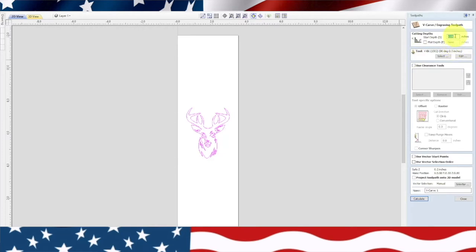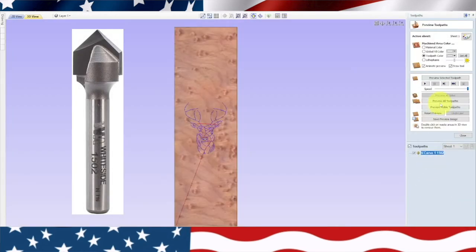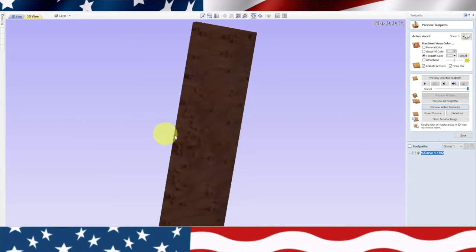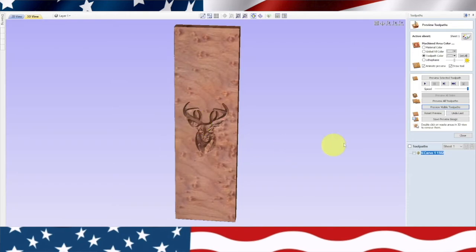Start depth: 0.05. We're going to do offset and put our tool number down — 1502. Calculate. Let's take a preview to make sure he's looking okay and hasn't gone all the way through. He looks okay. Let's save this and go over to the machine.